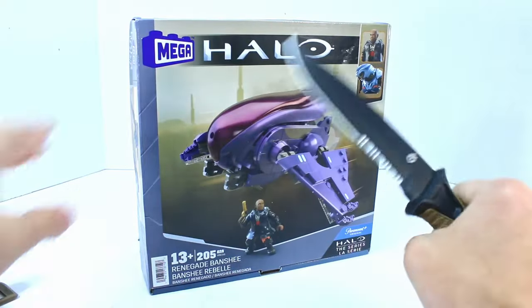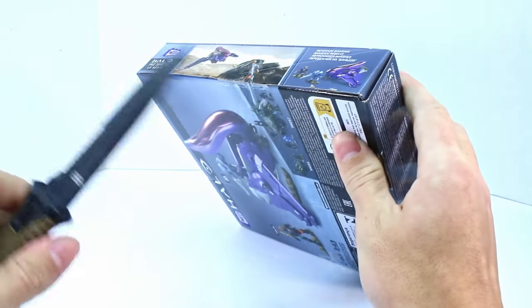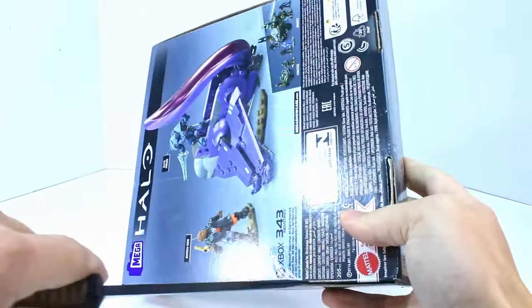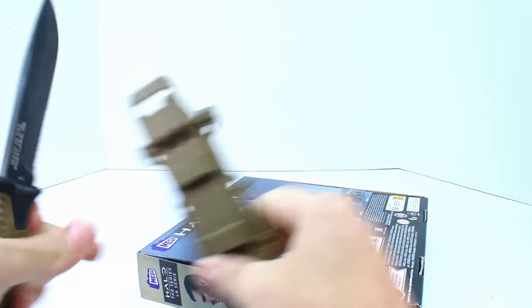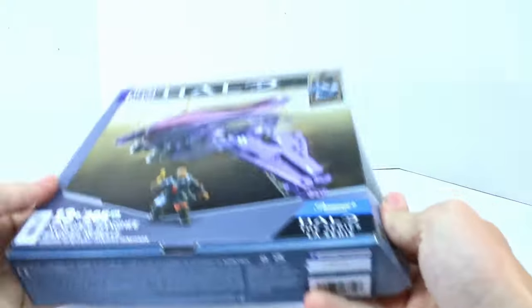Alrighty, I've got my knife. It's kind of interesting — Mega's been using what almost looks like packing tape to seal these boxes lately, which is a little odd. Typically they'll just have less intrusive tape, but I'm not complaining. It's just something I noticed and found to be a little odd.